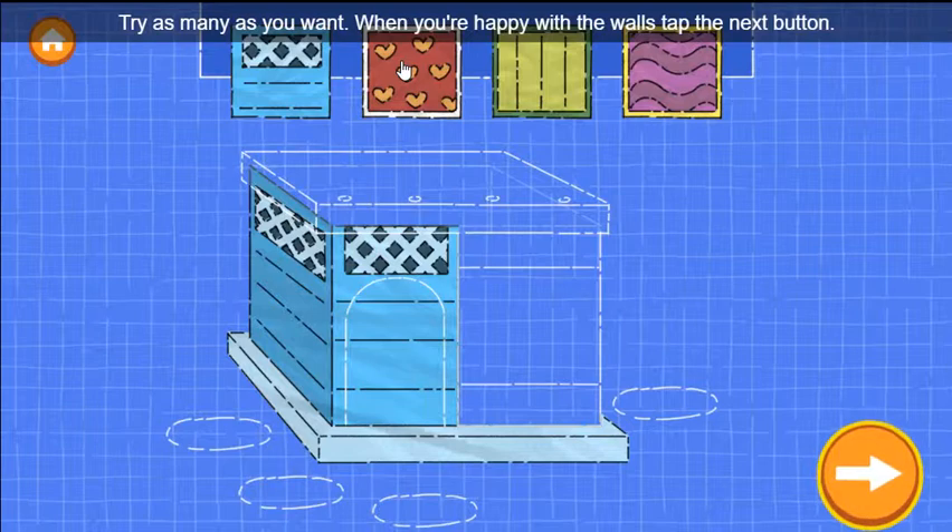Try as many as you want. When you're happy with the walls, tap the next button.